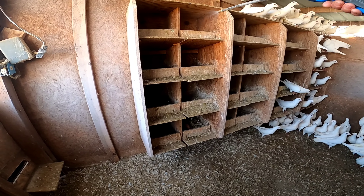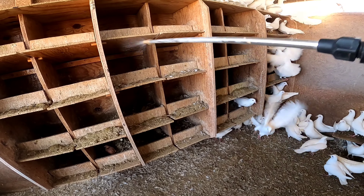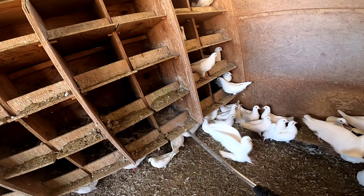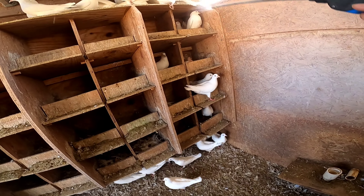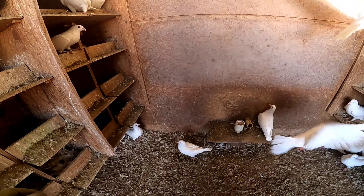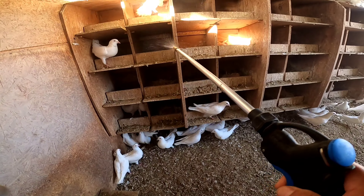I spray the whole nest inside, just like that. Make sure you get all the birds — the baby birds, the nest, all the big birds. You have to spray them all inside the nests, especially the babies.